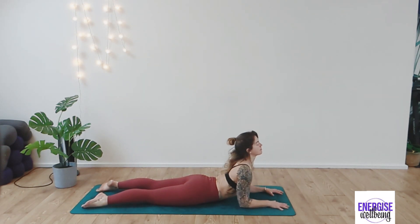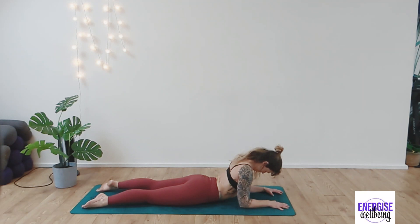Taking yourself into sphinx position. Inhale, lifting the chest up and then dropping the chin to chest. We're going to open up this upper back and the back of the neck, then looking over your right shoulder and then looking over the left shoulder. This also helps to activate that parasympathetic response, so just to really relax the body. Inhale and do this gently — don't force the neck. Drop the chin to chest one last time, inhaling, drawing the head up to the sky. Exhale, chin to chest.